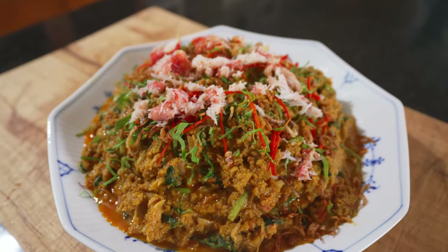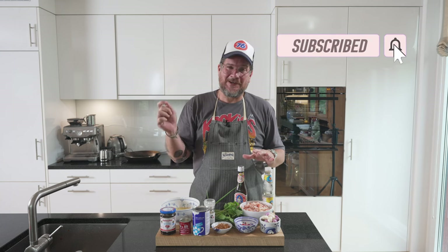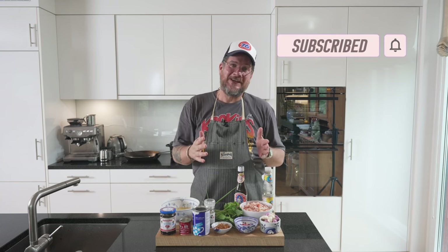But before we have a look at the ingredients, do me the favor: if you're not a subscriber of the channel yet, please hit the subscribe button and check the bell icon, which allows you to get notifications every Tuesday when a new episode drops. But now let's have a look at the ingredients.